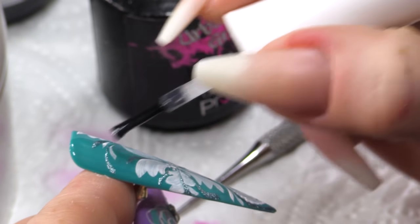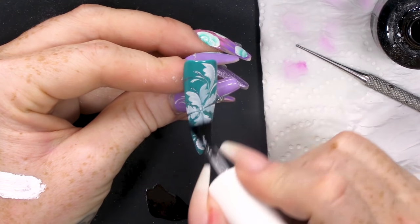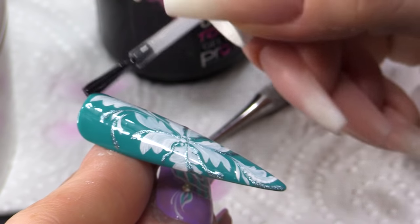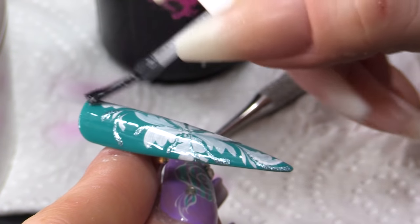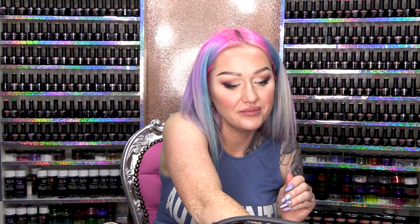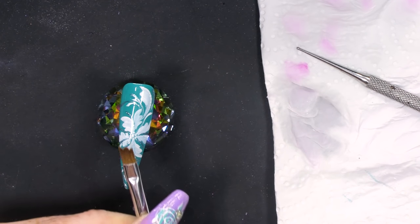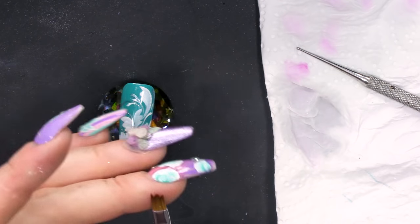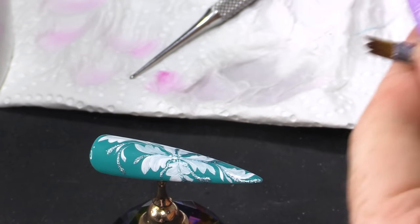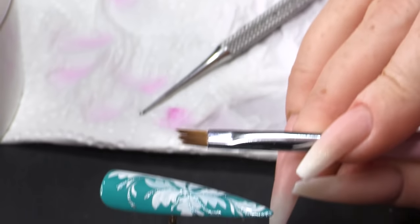We're gonna topcoat it, which really will bring it to life. What I love about that brush is the fact that it made it so easy, and also you can see the lines of the actual brush in the paint. The shape of the brush actually creates these beautiful shapes in one sweep — putting it on there and just bringing it round and down gives it that beautiful effect. I love that you can see the little lines from the individual hairs on the brush.